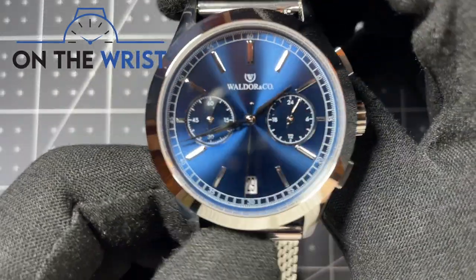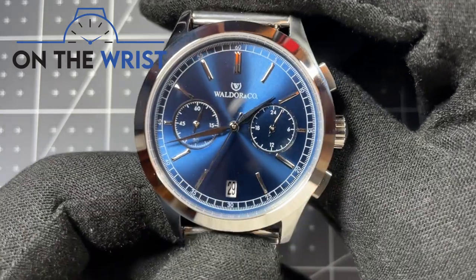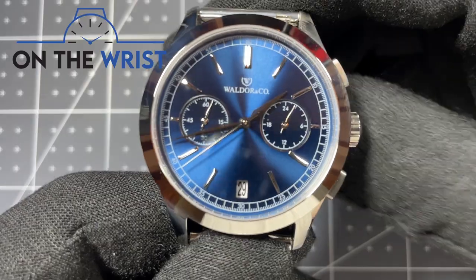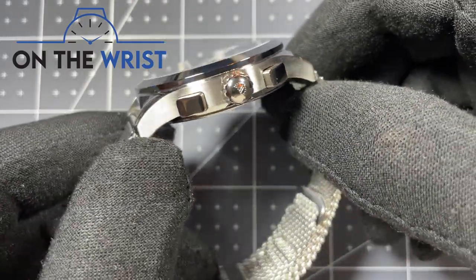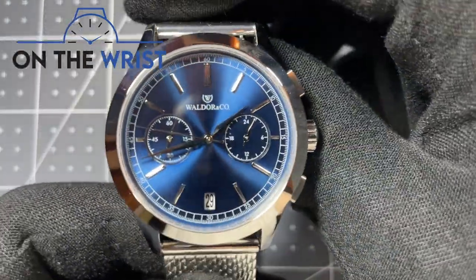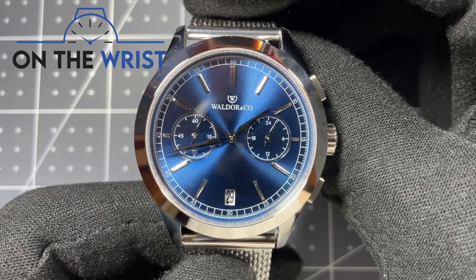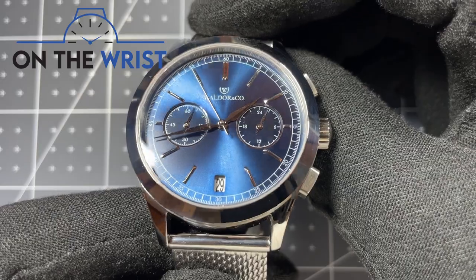Hello and welcome to On The Wrist. Today we have the Walder and Co Chrono 39 Sardinia. This watch is a 39 millimeter chronograph with a mecha-quartz movement, awesome rectangular pushers, and on a beautiful mesh bracelet. This watch has quite a compelling design as well as feature set for a price that comes in just under $300. This video will be a full technical review as well as an overview of the design details — let's get right into the review.